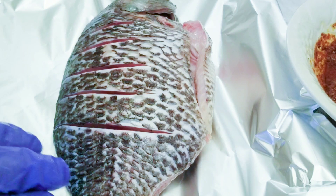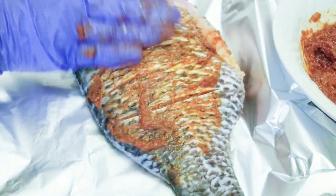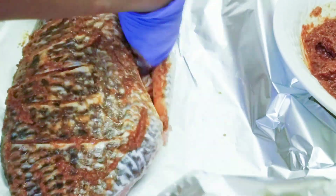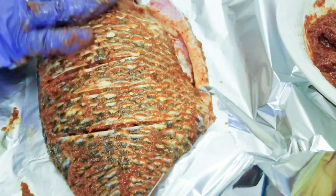This is my fish. I'm going to put it in the foil paper because I will be baking this one — not boiling, just baked. I've washed it with some lemon, some vinegar, and put some nice incisions on them so that your spice can penetrate.